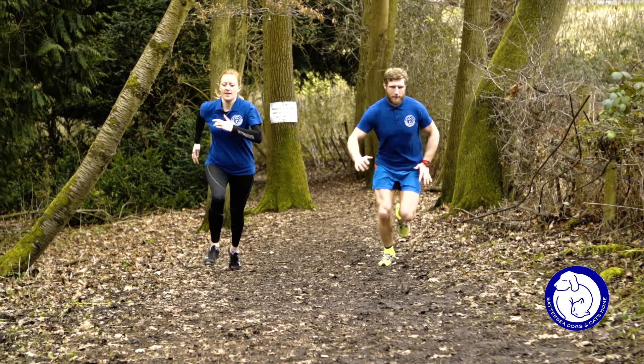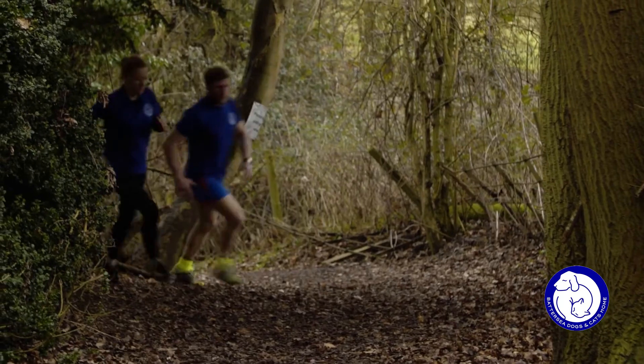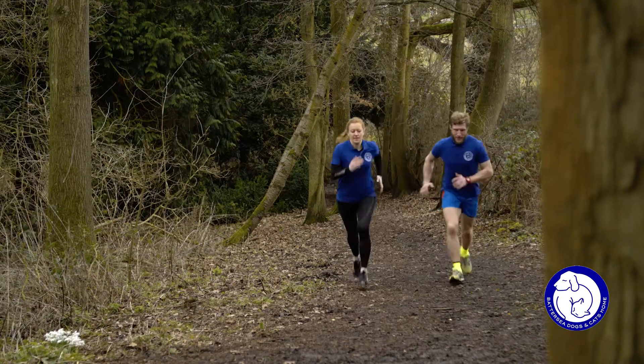Hill reps. Where possible, find yourself a hill, start from a bottom position, and sprint up to the top. This will help increase cardiovascular fitness.